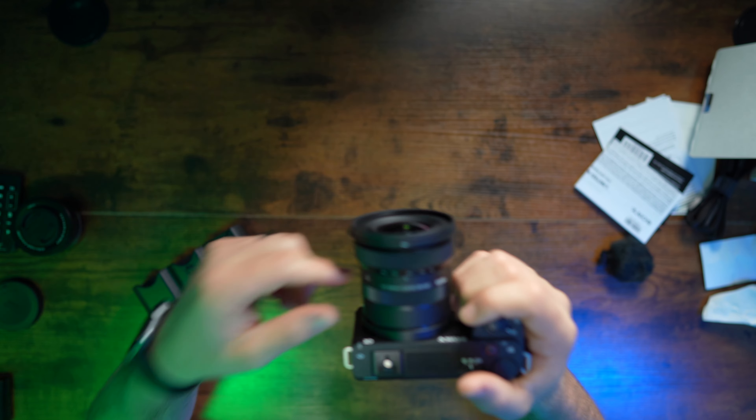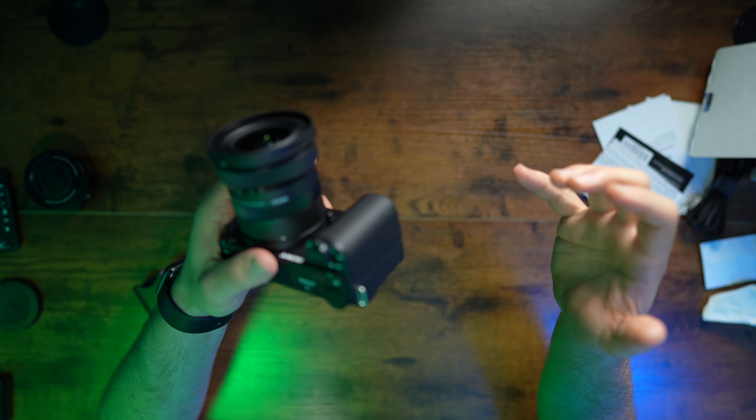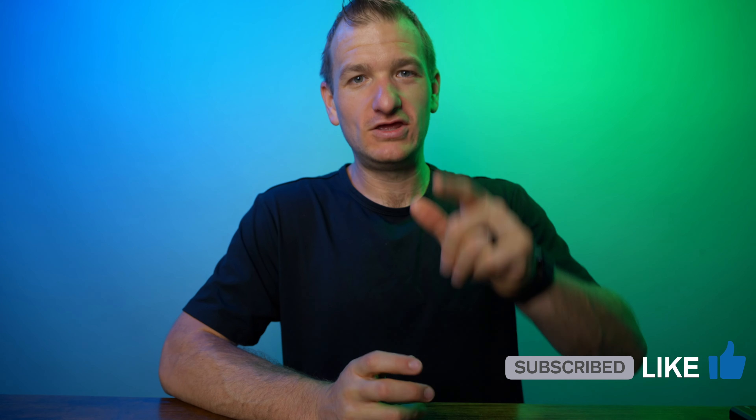The zoom rocker does clear image zoom when you're not using a zoom lens, and when you have the kit lens it zooms via the zoom rocker — that's really neat. This camera is awesome, feels great in the hand. I cannot wait to start doing accessories and testing out the microphone. If that's something you're into, hit that like button and subscribe for more videos — I will see you in the future.